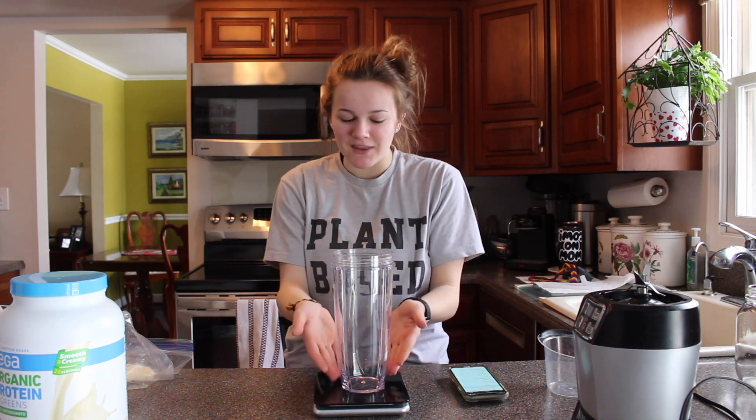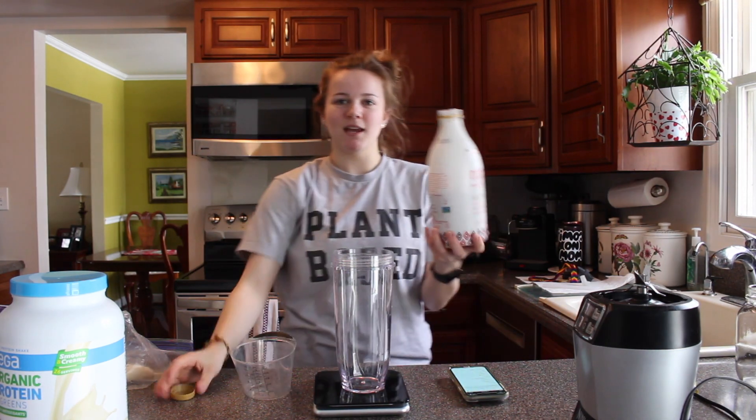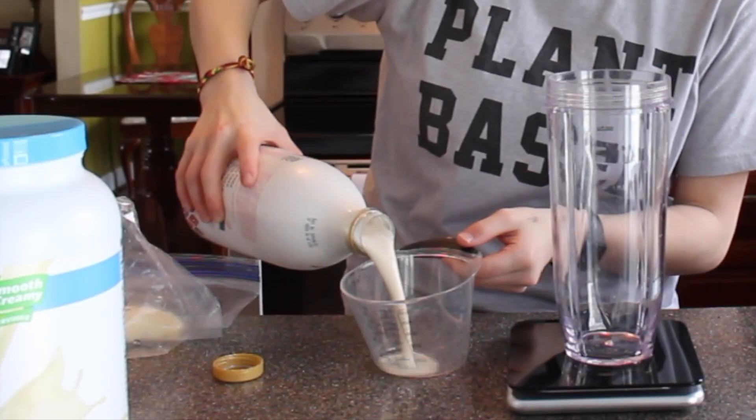The first thing you want to do when making a smoothie is add the liquids and then add the protein powder and shake it, because the protein powder will get stuck on the bottom or the top of the blender and will not get blended in with your smoothie.